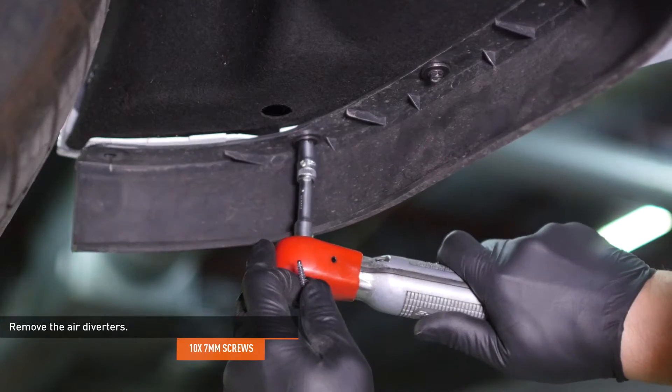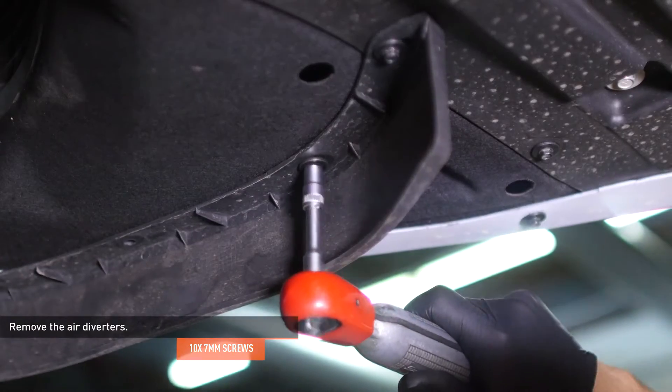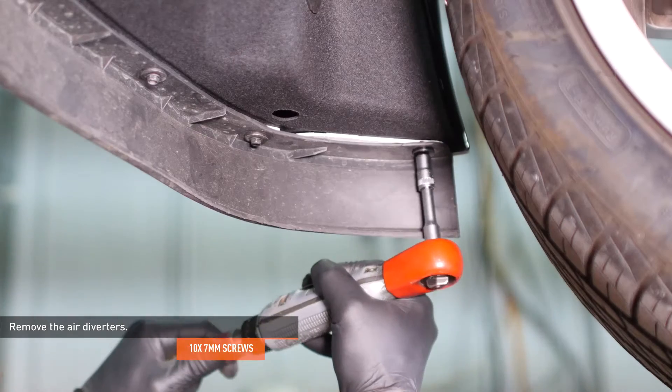Remove the five screws that secure the air diverter to the driver's side of the vehicle and remove the air diverter. Repeat this process on the passenger side.